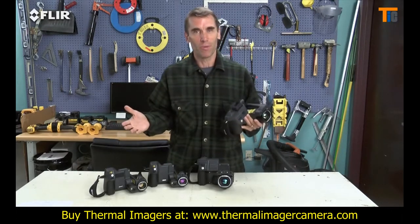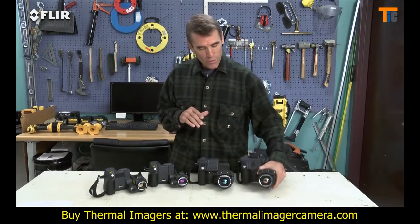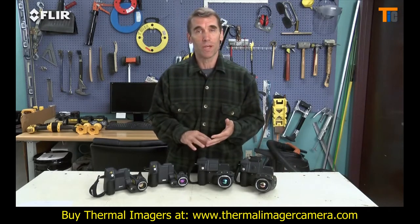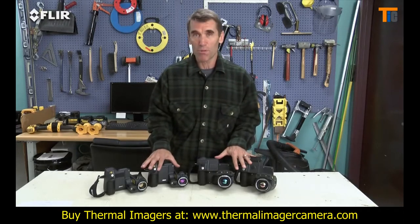There are a lot of great features here to help you out, especially when you have a slate full of customers to take care of. So if you're looking for the highest image detail to put in reports that contractors, insurance companies and your customers can rely on, and the most ergonomic way to capture those images, you'll find it in T-Series cameras.